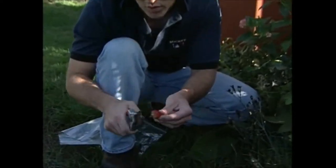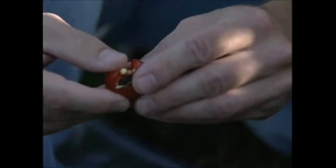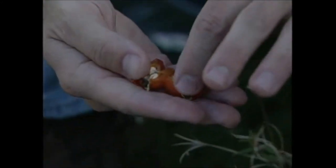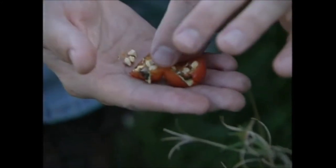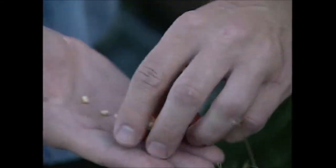Now roses are related to apples — apples are actually in the rose family. So this is kind of like an apple fruit if you think about it, but it's much drier. In there you can see the seeds that we can just take out. Pretty easy to separate them from the pulp, and we can dry those out and store those as well.